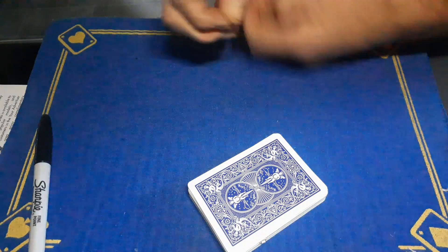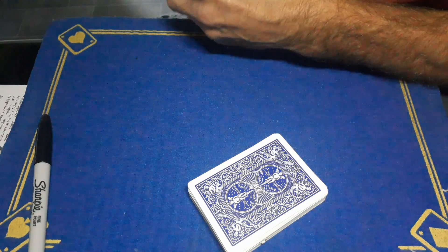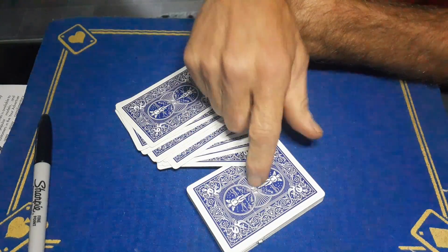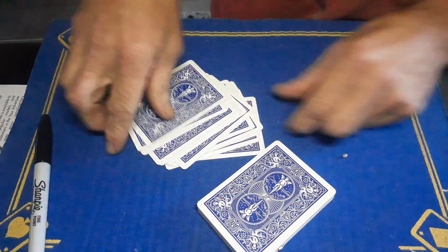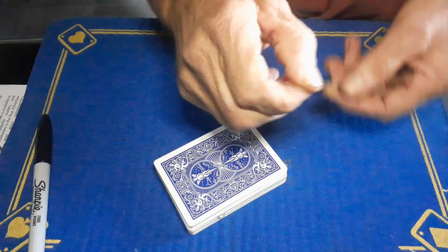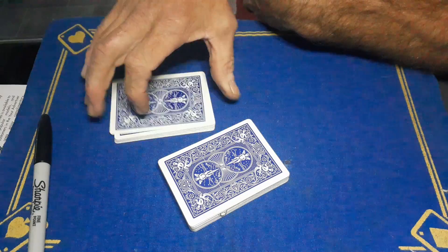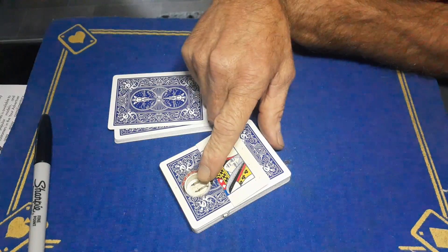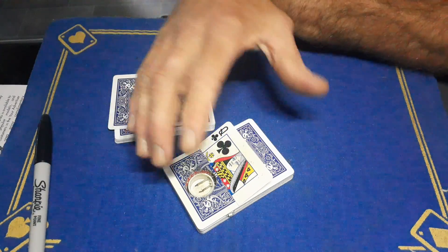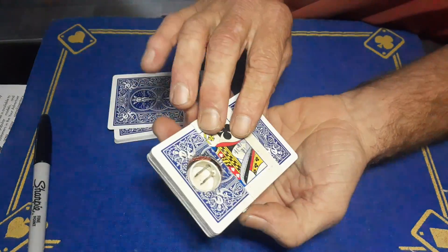If anybody is interested, I can make this to order on red or blue Bicycle. Or if you don't want a red or blue Bicycle, you don't have to do a deck switch — I can make the deck for you and all you need to do is stick whatever card you want on the top. I'm not able to post this to the US because of the battery for some reason. But if you're interested, my email will be in a pinned comment — so let me know, because this is a fantastic little gimmick card trick. I've done this four times today and I've been fiddling around with this for ages and I've not had to charge the battery once yet. So that's a bonus — it's a great little thing.